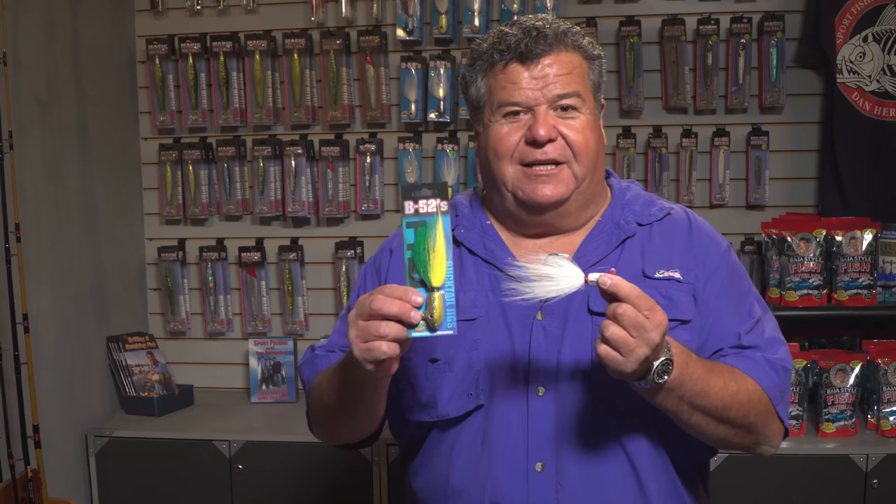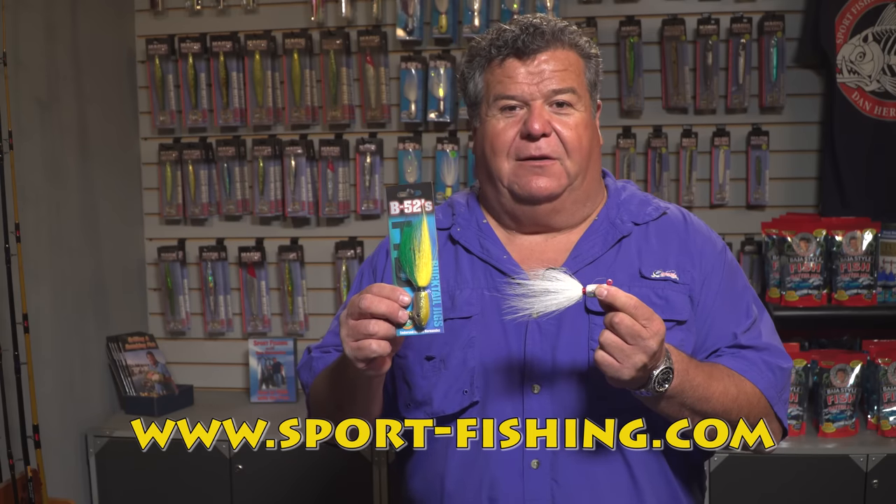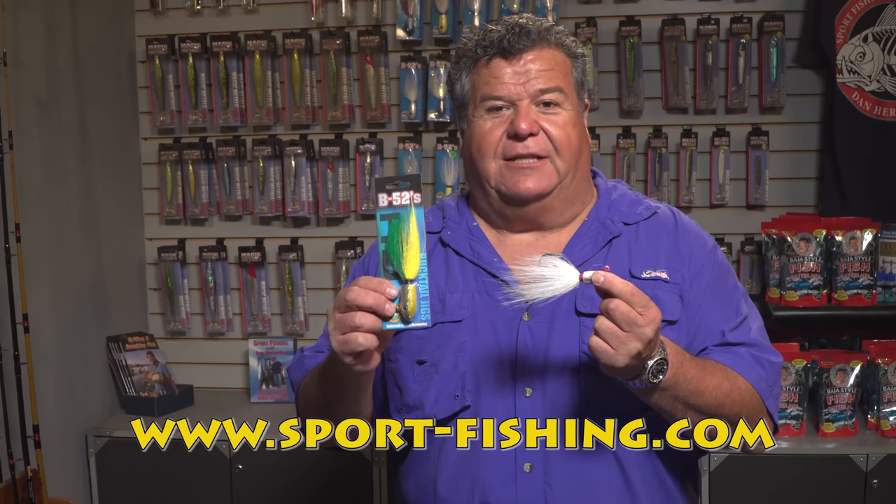It's the brand new HD model B52 Bucktail Jigs. Right now the only place you can find them is on our website, and hopefully soon we'll be putting them in all the local tackle stores, but right now you can find them at sport-fishing.com.